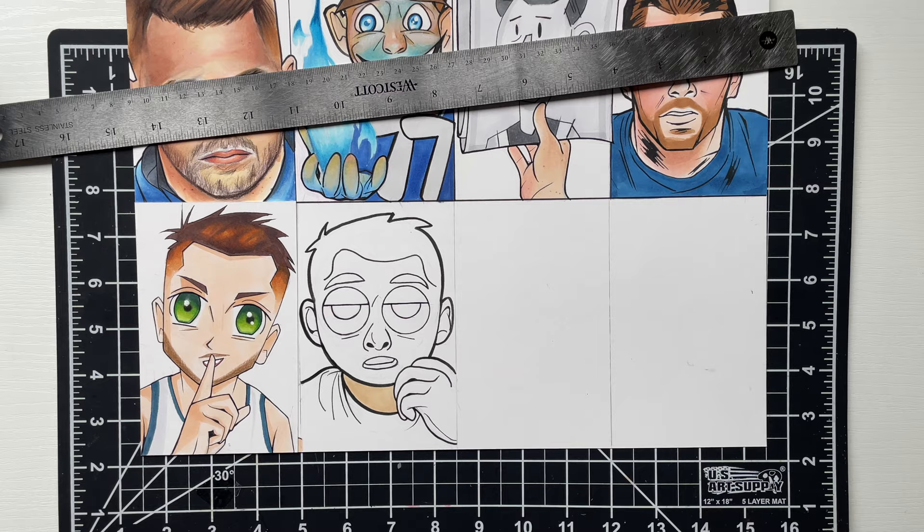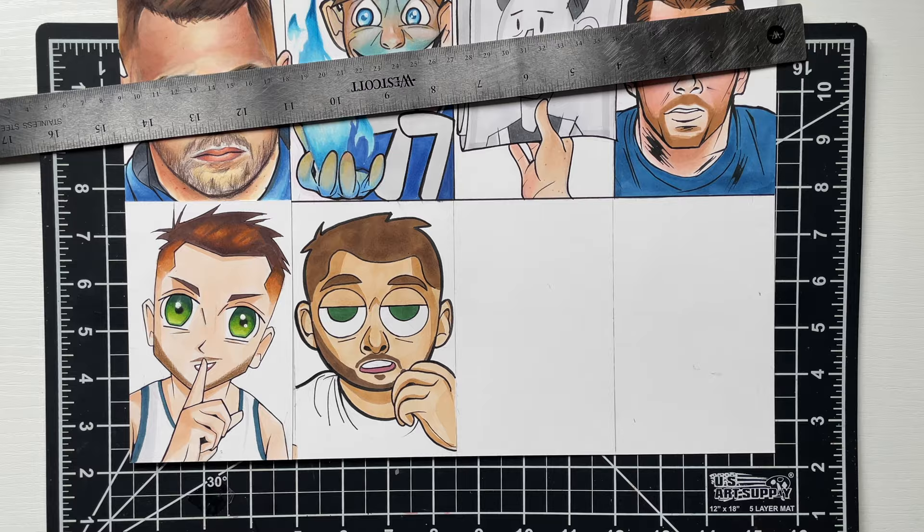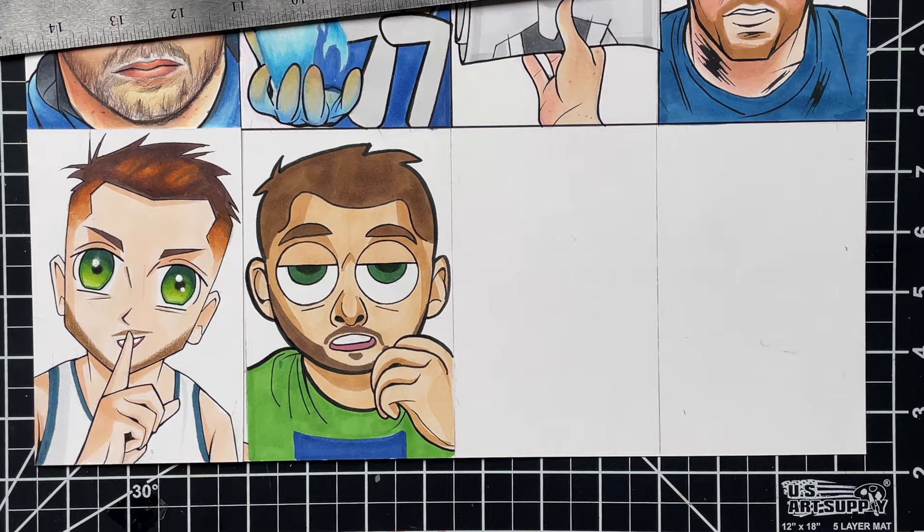So I actually forgot to record the drawing and inking for this part, but I'm going to just hop into the coloring. This is the goofy version of Luka. I'm just splashing in the color right here. On a side note, I really do think Luka is going to win MVP this year — he's been snapping, he's been going crazy. But anyway, this is the goofy version right here. Let me know what you think.